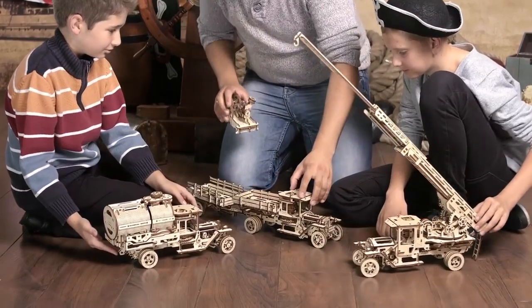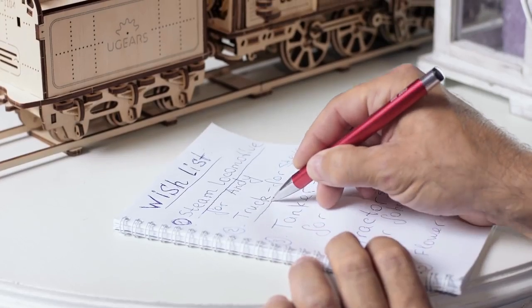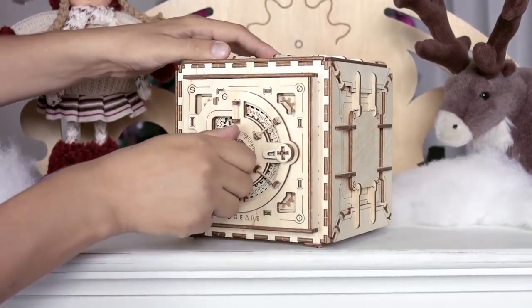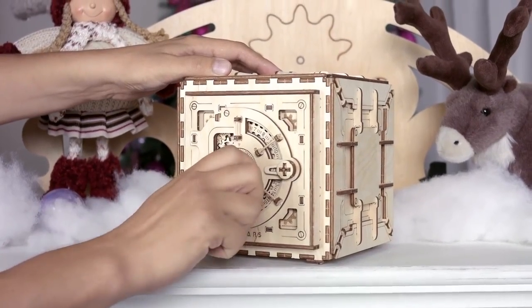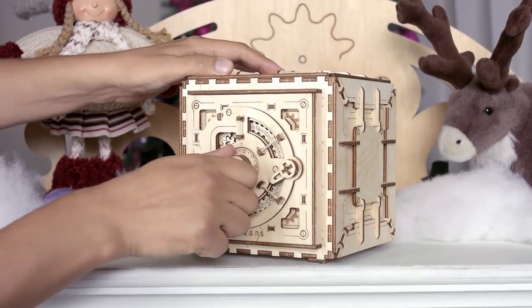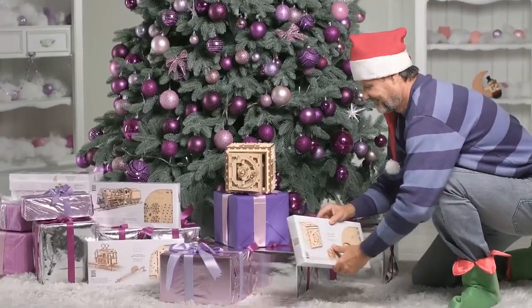Nice hobby. Steampunk and artistry at its best — welcome to the U-gears world. Time to start your collection.